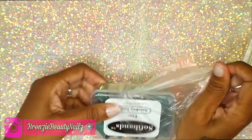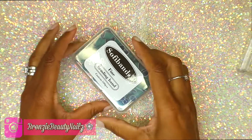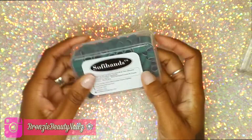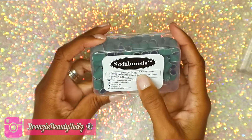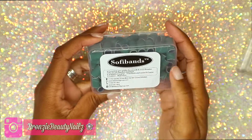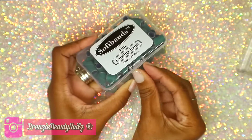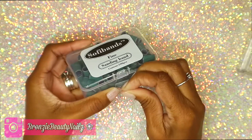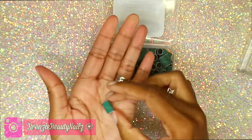My next item is sanding bands. I got the fine sanding bands — I'd never heard of this brand before, but it comes 100 pieces in the box. It's available in four grits: fine, medium, coarse, and extra coarse. I got the fine, and I use these to remove the shine off the nail beds.